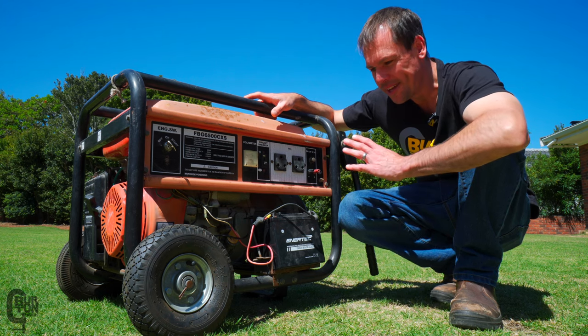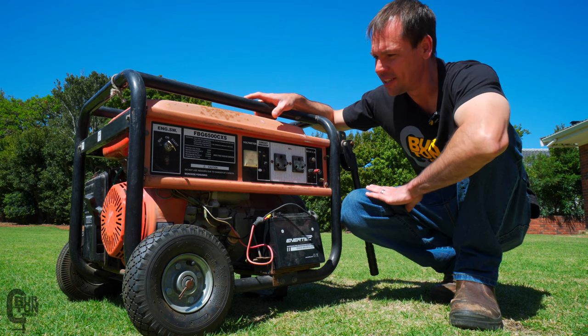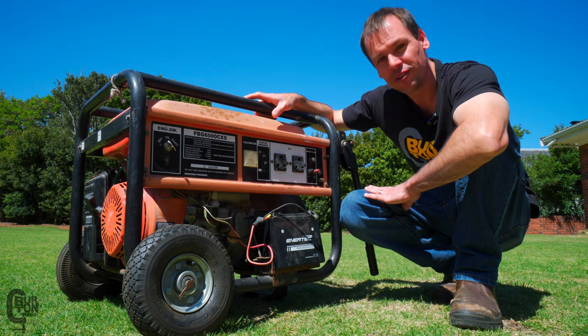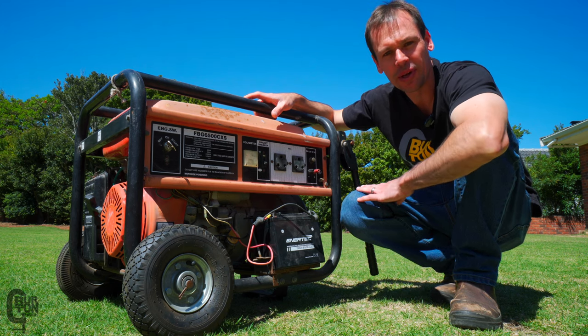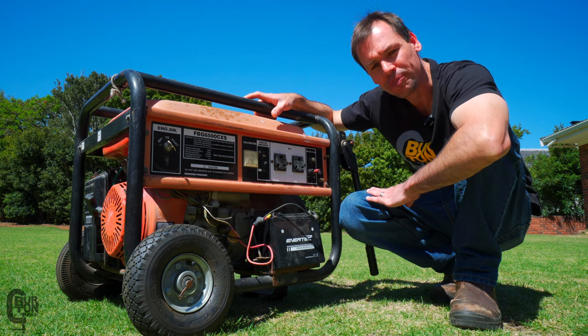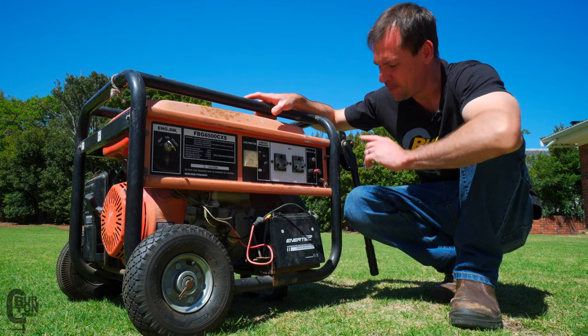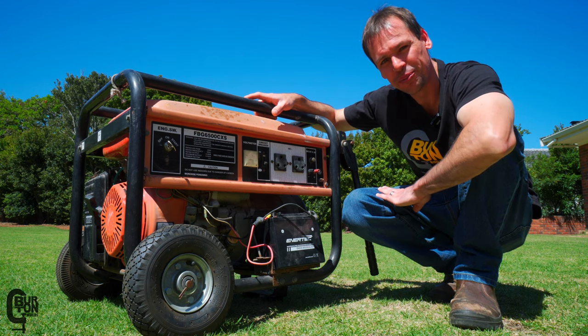At the moment we are having quite a number of power cuts, and it's been a little bit challenging, especially since our water is pumped using a normal electric pump and tanks. When there's no electricity, there's no water. So that's what we're going to do today. Let's get started. Welcome back to the Burton Builds Garage.